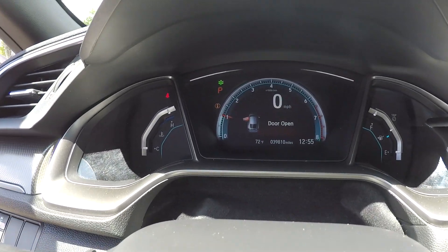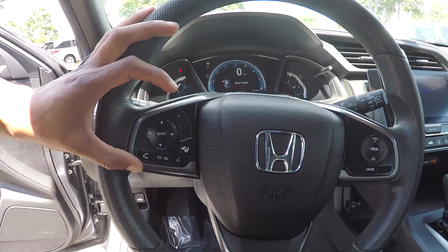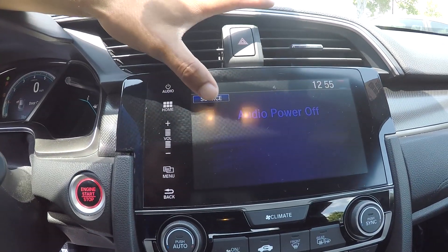Just going to come in here and check out your odometer — you are going to have 39,810 on the dash. A couple of control options right here on your steering wheel. You can look over here at your main display screen. This is going to be where you see your backup camera displayed.